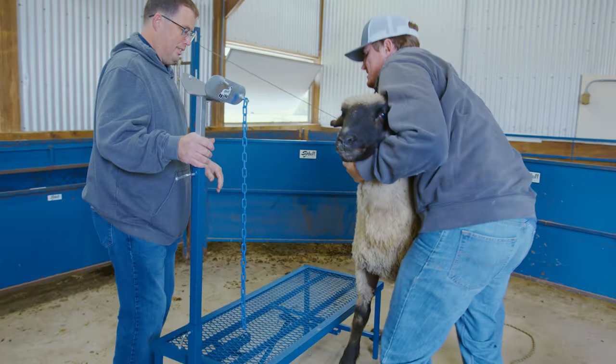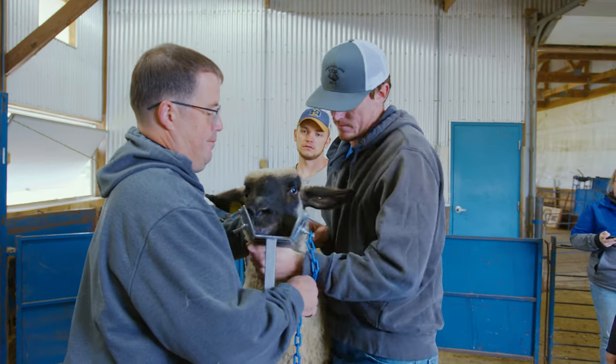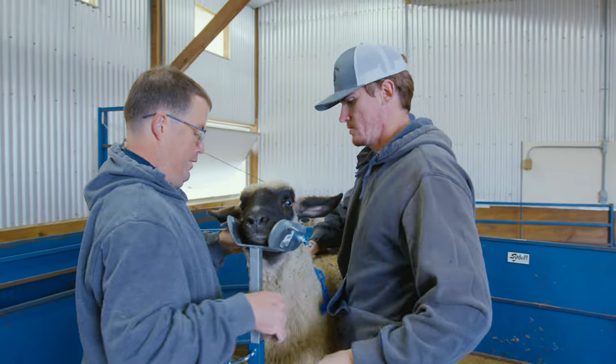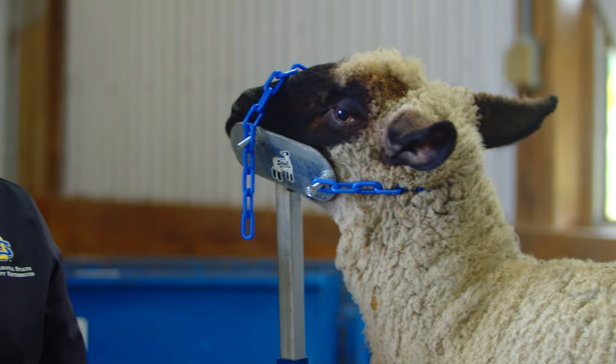To place a sheep on the stand, position the sheep and lift their front legs onto the platform. Once they are on the stand, you can secure the sheep by placing them in the headpiece.